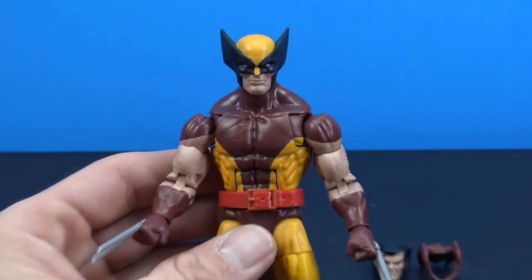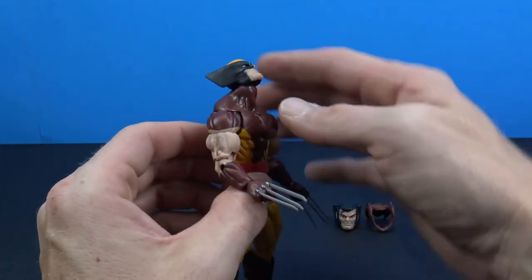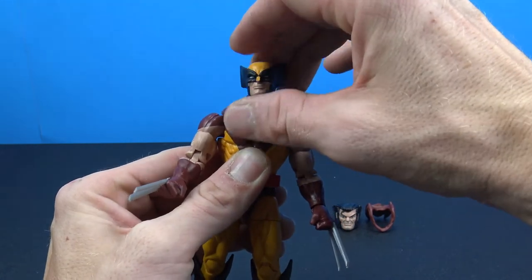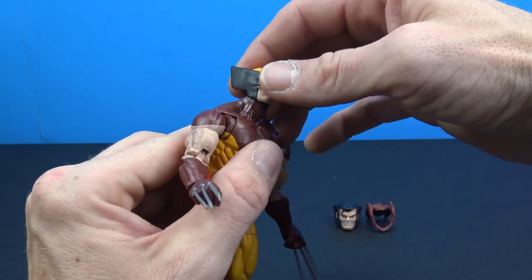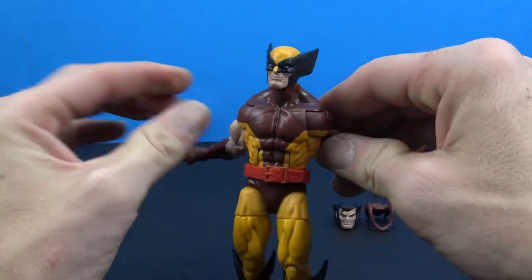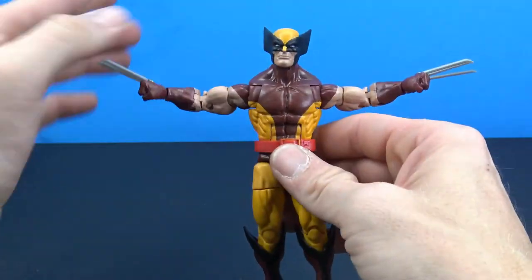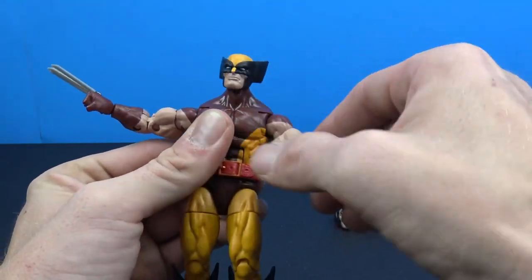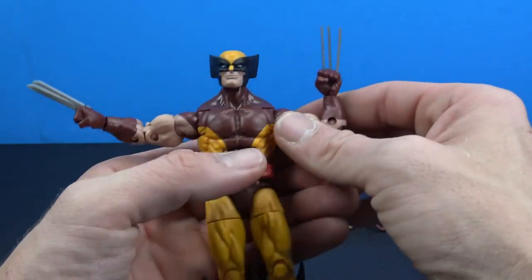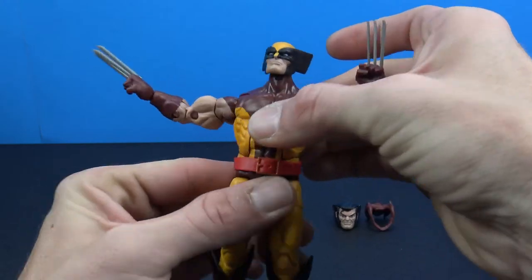Going over articulation: you get nice head movement — it pops off pretty easily but has really nice up and down, swivel, pivot side to side, and forward/back on the ball joint. The butterfly joints go all the way back — really awesome. You have hinge and swivel for pretty much horizontal range all the way around, bicep swivel, double-jointed elbows, and swivel-and-hinge on the hands.